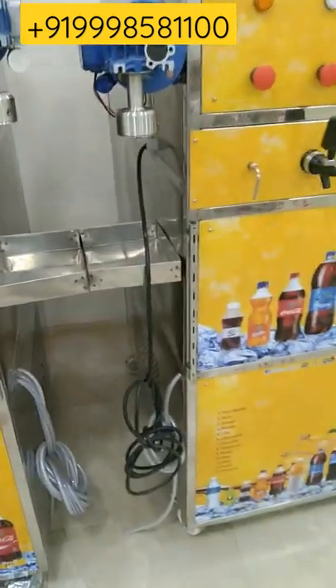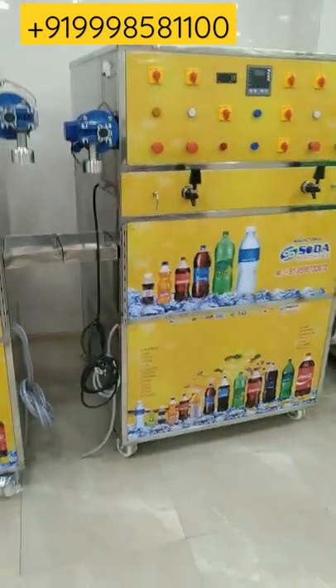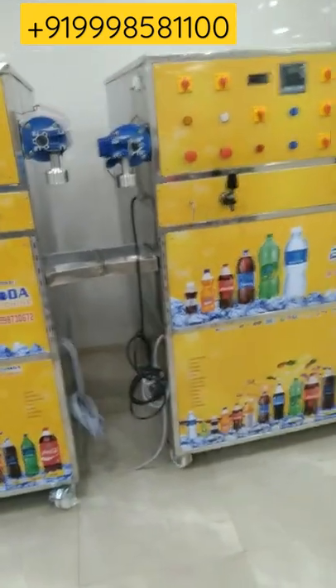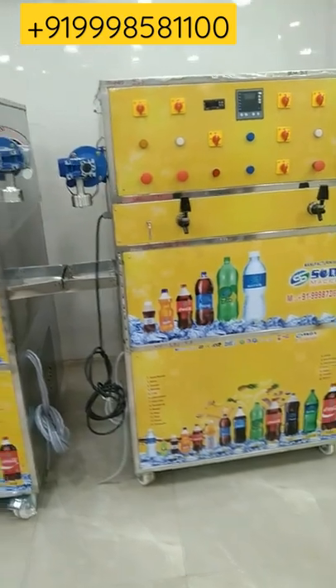You can see the wire used in this machine is of ISO brand, which decreases the chances of short circuit. The compressor in this machine is of 1.5 ton, and the approximate weight of this machine is 200 kg. The per hour production capacity of this machine is 350 to 400 bottles of 250 ml and 200 ml.